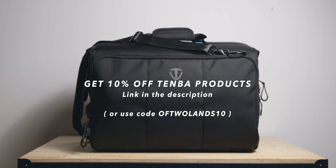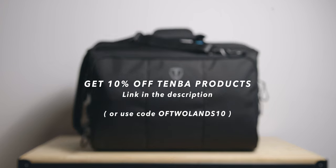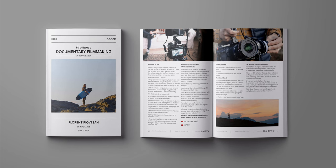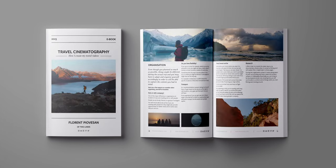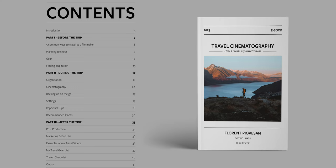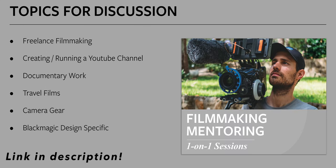That's it for today, guys — hopefully you found this video helpful. Please give it a like if you did and don't forget to check out the link in the description to get 10% off Tenba products. Thanks for watching and I'll see you in the next one. Also feel free to check out my two ebooks — Freelance Documentary Filmmaking and Travel Cinematography — where you can find a streamlined but comprehensive overview from pre-production all the way to marketing, built on years of my own experience shooting short documentaries and travel videos around the world. And if you're interested, I'm also doing filmmaking mentoring sessions where you can ask me anything about a wide variety of topics.